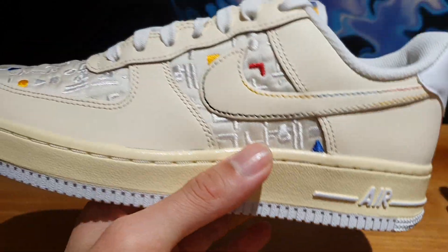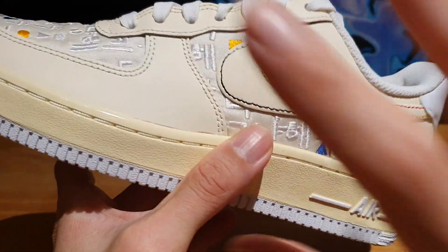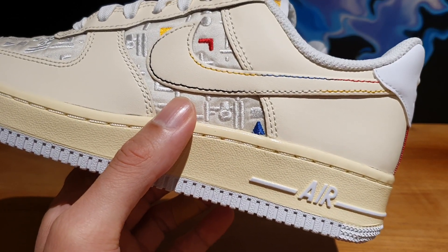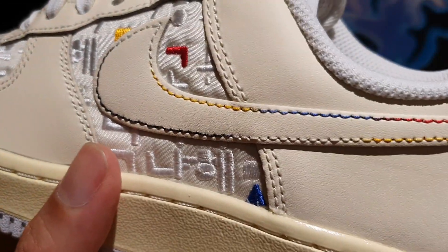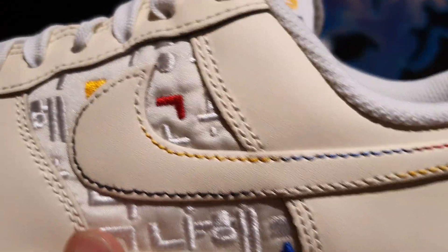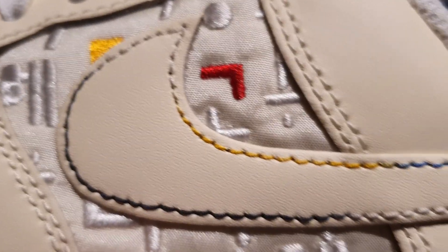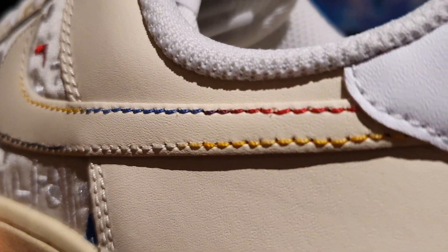So basically the entire shoe is kind of this cream or sail color, at least for the women's pair. This actually released alongside a men's pair, which is done in like all black, and I am going to do a review on that as well, so stay tuned for that. But anyways, this has a lot of cream and sail used on it. And as you can see, the swoosh is done in this very nice, smooth, cream colored leather. And you can see the different colored stitchings — some white, yellow, black, blue, and red. So it's very interesting that Nike kind of switched around the colors of the stitches, and that's a really, really interesting detail.